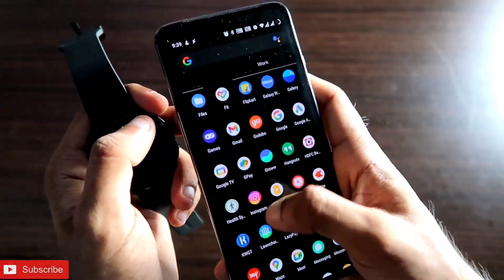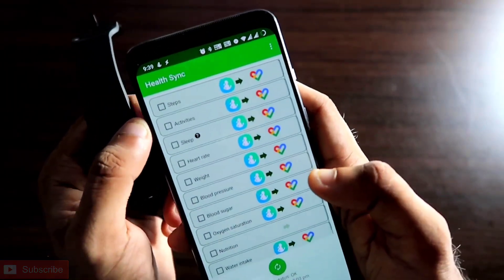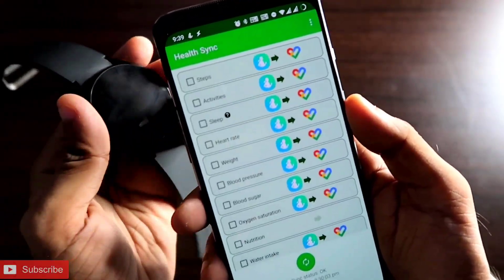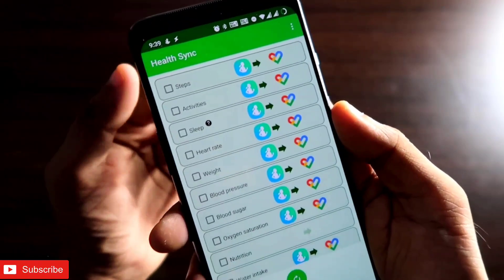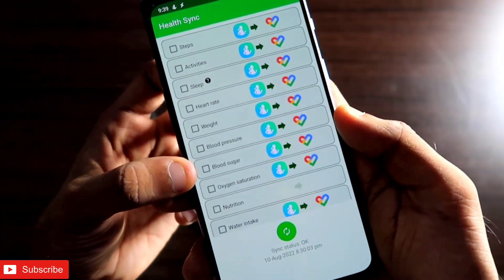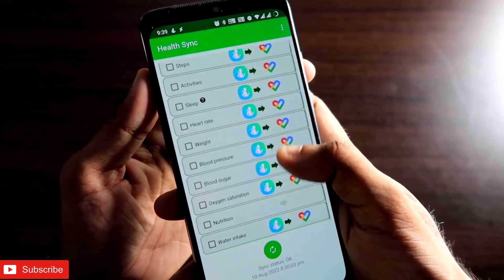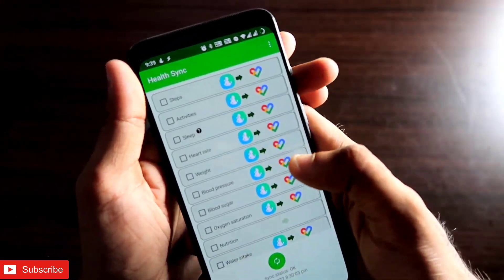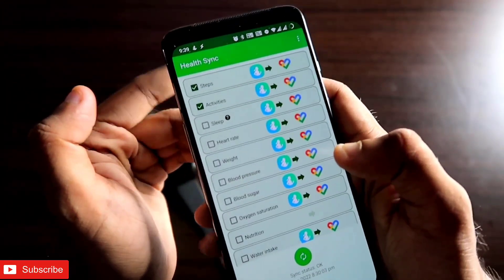Once you download and open the Health Sync app, you will get all the options to sync data from Samsung Health to Google Fit. You can sync steps, activities, sleep data, heart rate data, weight, blood pressure, blood sugar, oxygen saturation, nutrition, and water intake — all the data from Samsung Health to Google Fit.